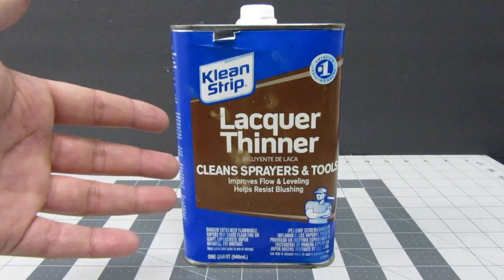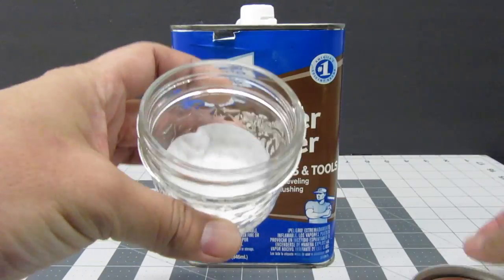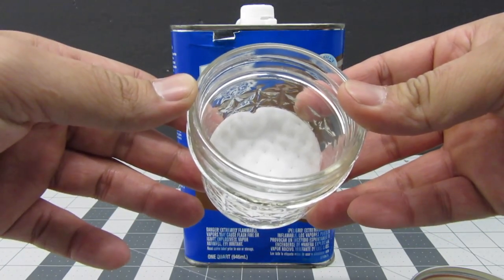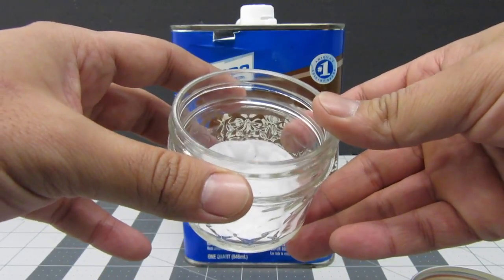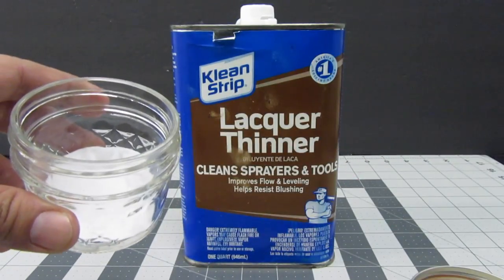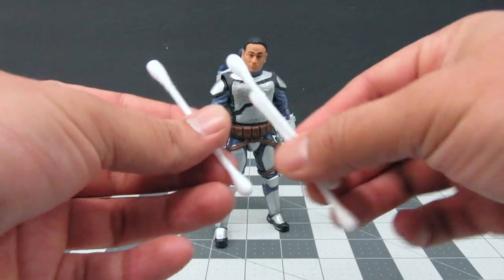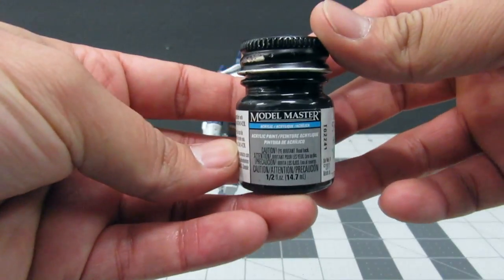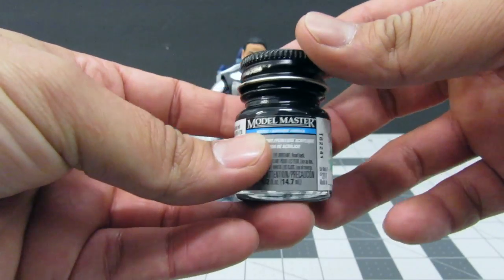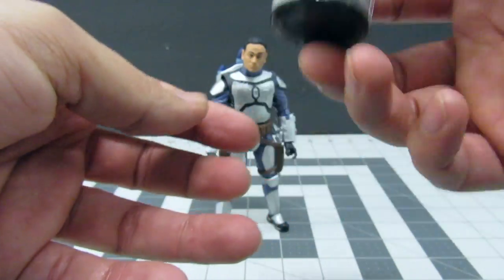For today's purposes I have already poured some lacquer thinner into a glass, and I also have a little bit of cotton so that it can absorb the liquid and avoid any spilling. The other items you're going to need are some q-tips and some black paint. The black paint I'm using is Model Masters Acrylic Flat Black, which you can pick up at any hobby store and it comes in a bottle so you can keep it with you.